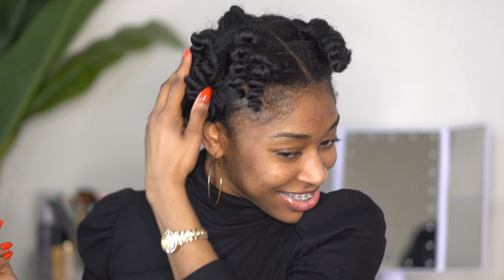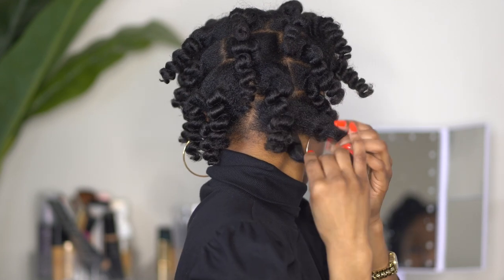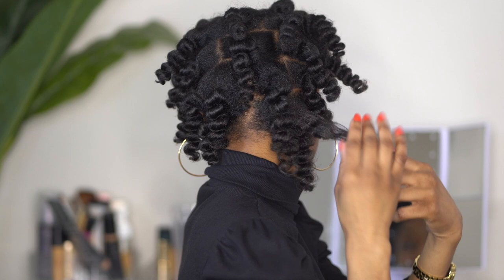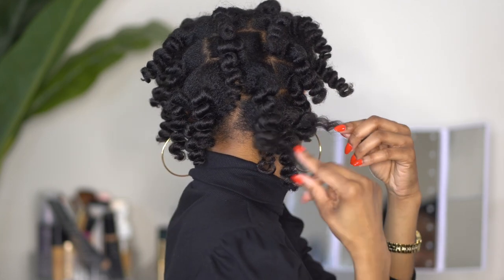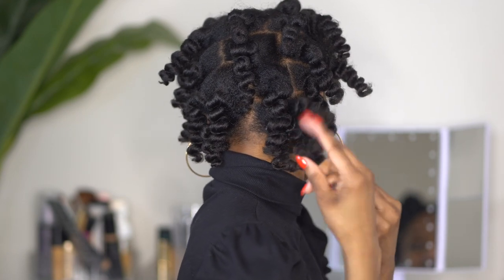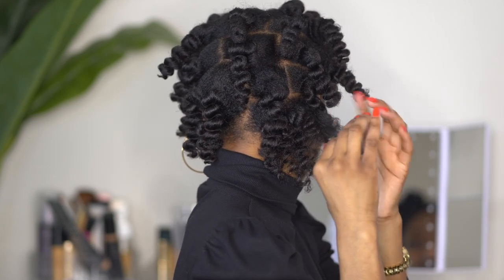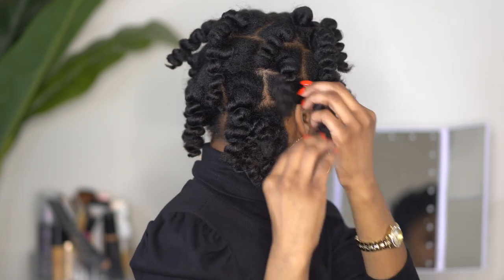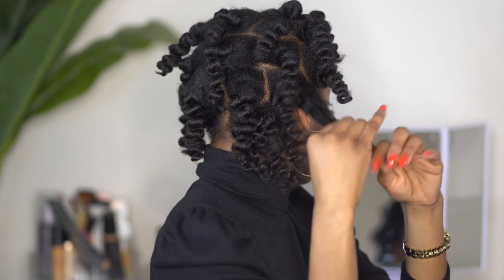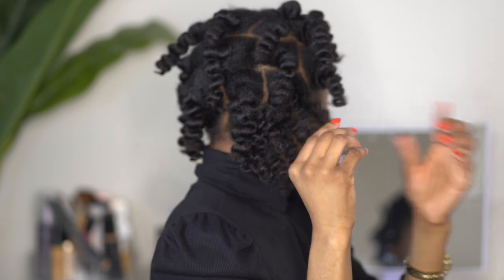I absolutely love the bounce and springiness that bantu knots really give stretched hair, and it's just one of my favorite styles overall that I haven't been able to do in a very long time. Separating is a little bit easier than doing twist outs or braid outs — you literally just want to stretch your hair, see where it naturally wants to separate, give it a little coil at the end, and you have a curl. The separation process here is really easy because with larger sections the hair is going to naturally want to separate anyway. Just make sure you're being gentle and doing your best not to cause any additional frizz.